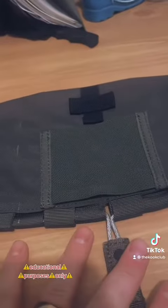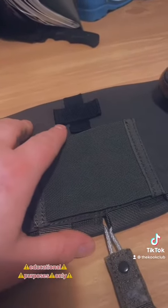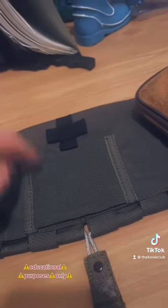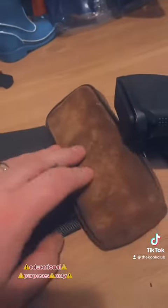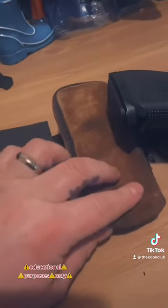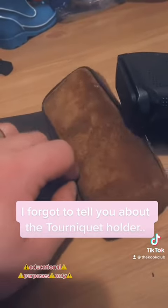Blowout kit — you pull that tab and all the contents fall out. All my stuff is in a backpack right now because I went on a hike, so I need to put it back, but AXL makes a nice little placard that you can hook everything up to. Admin-wise, I've got a Leatherman, a flashlight, Chapstick, some oil, all kinds of cool stuff.